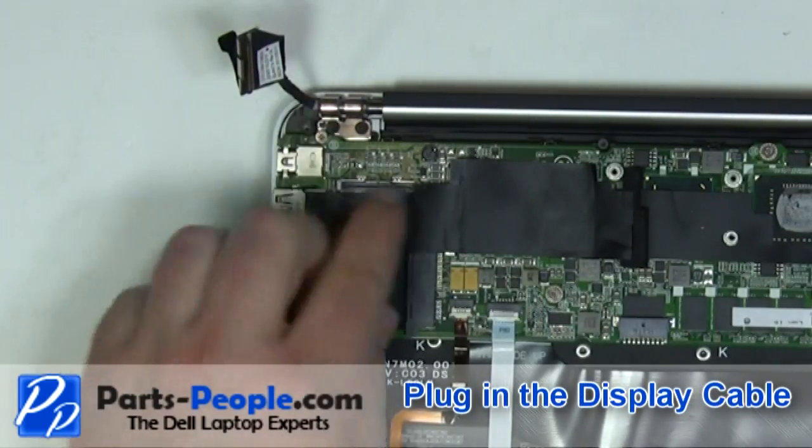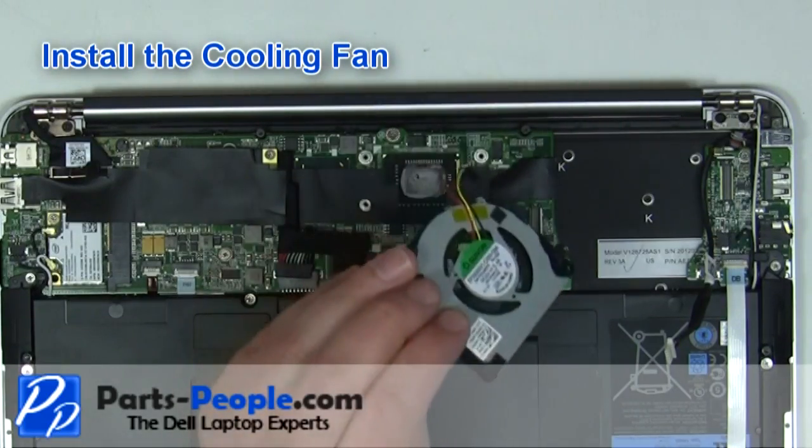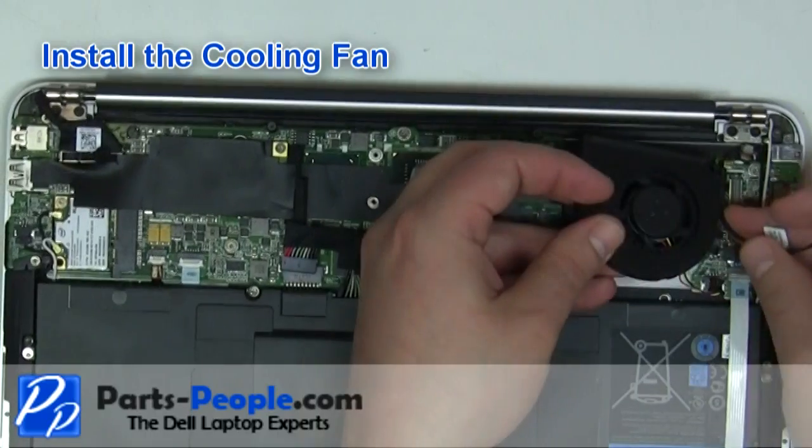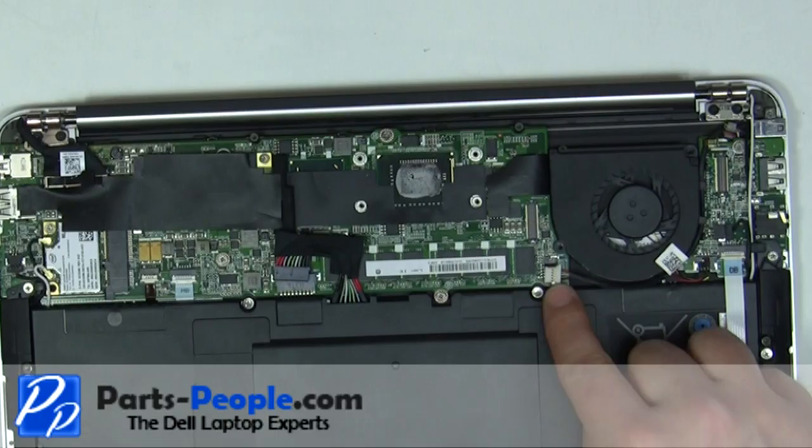Plug in the display cable. Reroute the DC jack cable. Plug in the fan and DC jack cable.